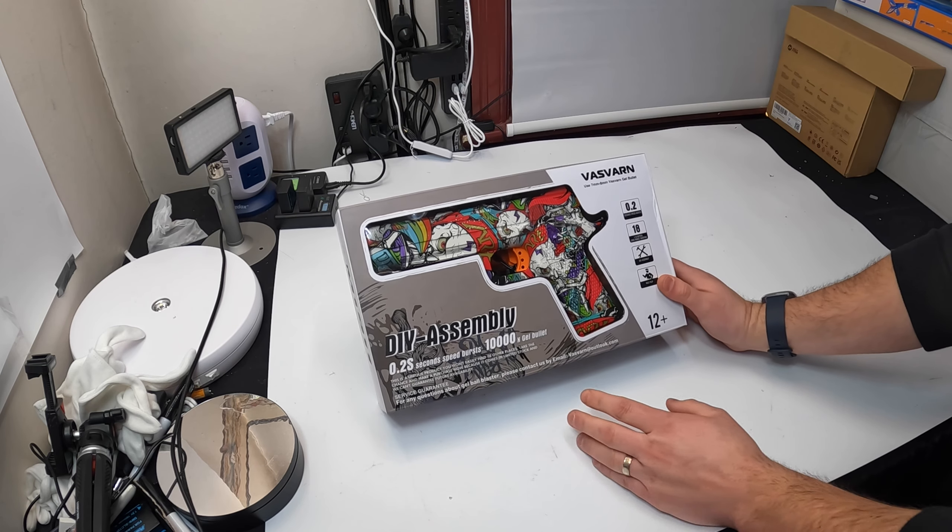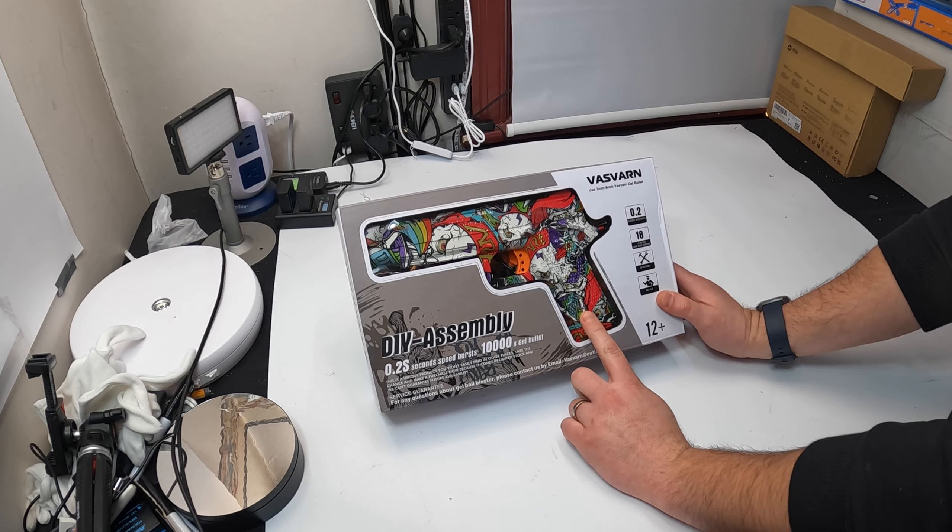Hello, my friend. Welcome back. Today we are reviewing another gel blaster gun.